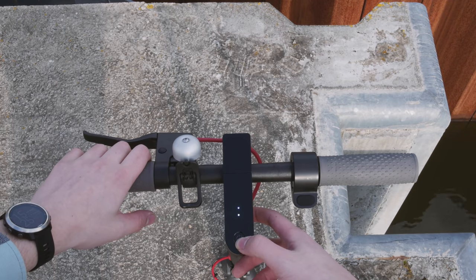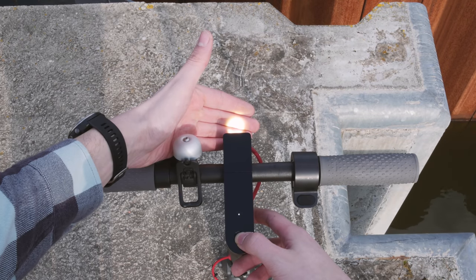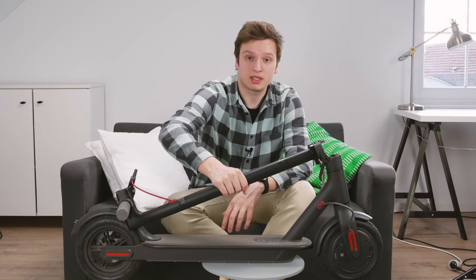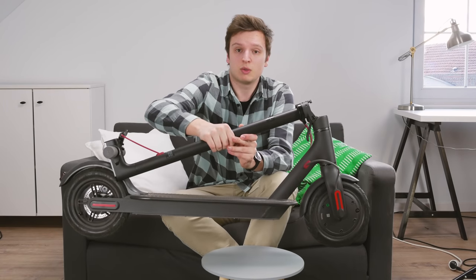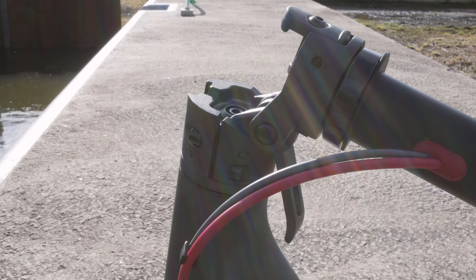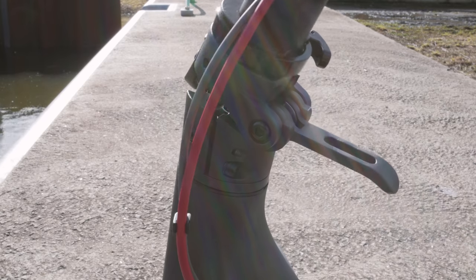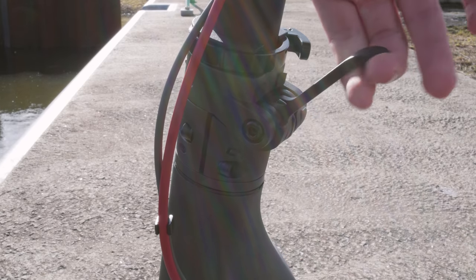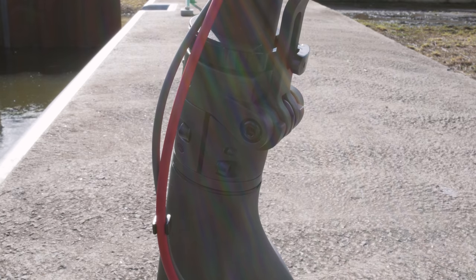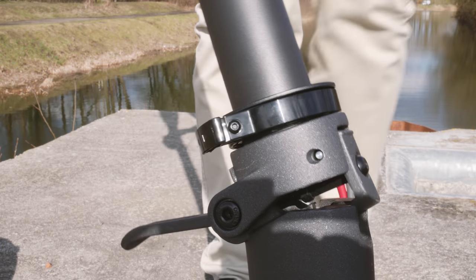Every single thing on this scooter has at least one purpose. The bell, for example, is both a bell and the latch on which you hook the scooter to pick it up. Not that you want to do it often because it weighs around 15 kilograms — it's quite heavy. There's just one hinge mechanism compared to folding bikes which often have three or four, so it's super easy to fold and unfold, and you can just roll it around instead of carrying it.